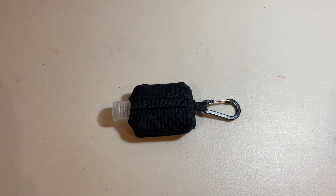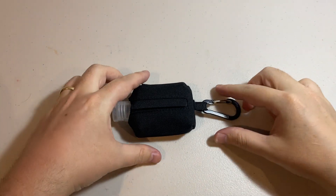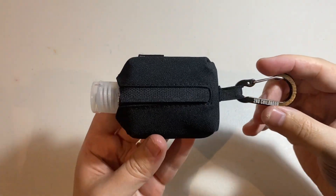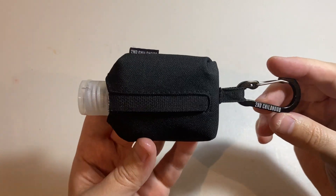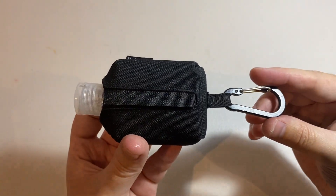Hey guys, it's Tim here from Goat Reviews and today we're going to be taking a look at this travel size sanitizer bottle with pouch and clip by a company called Second Childhood. You'll see a bit of branding of theirs over the product throughout the review.